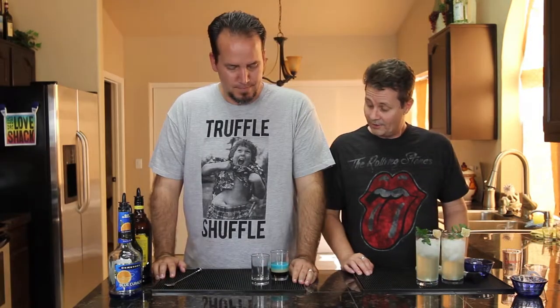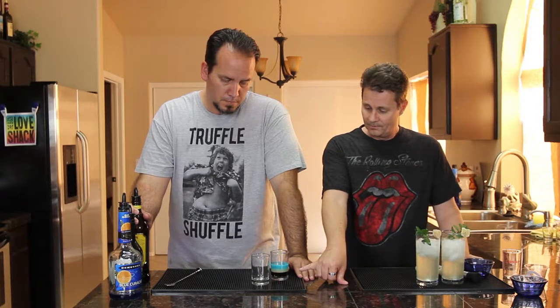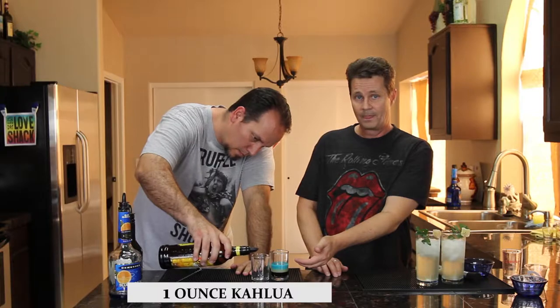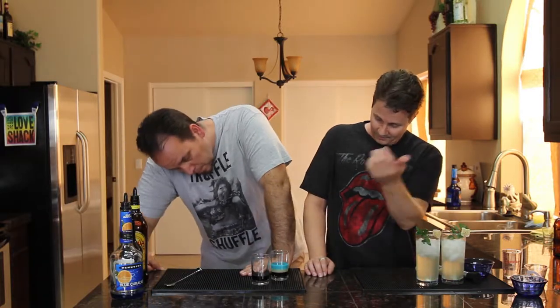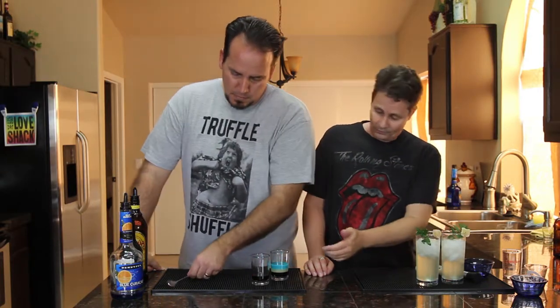Now we're going to make some derivatives of the B-52. We actually spent over a week playing with this thing and found that the basics of Kahlua plus two other alcohols makes really good drinks. So what we're looking at is Kahlua — a mixture of rum and coffee liqueur — Irish cream, and then an orange liqueur on top. We put a blue curaçao in it because it's blue, and as I mentioned in the previous episode, some B-17s were painted blue.